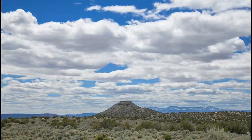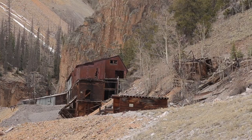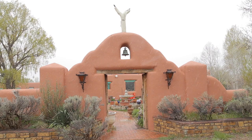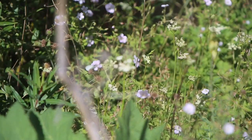For me, plein air painting is as much about place as it is about painting. Colorado and New Mexico are both rich in history and culture, and I have included two segments in the series that explore each region.